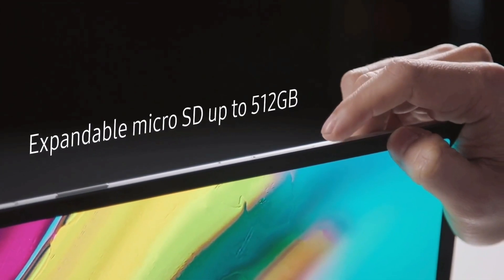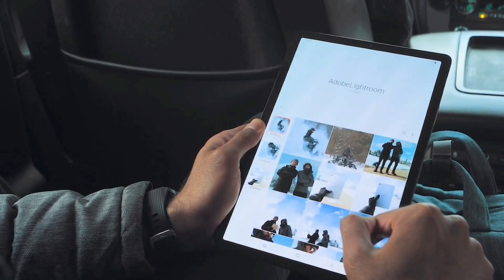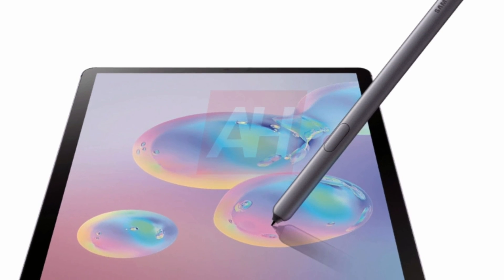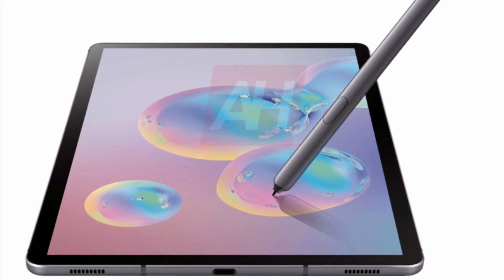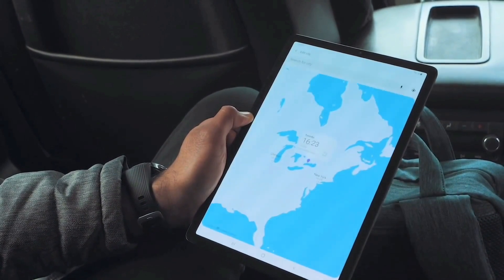There is a quad speaker setup once again — two on top and two on the bottom — with the bottom two separated by a USB Type-C port, tuned by AKG. The Galaxy Tab S6 also connects to keyboard accessories and many more peripherals. The tablet shown in these images appears to be the LTE version.